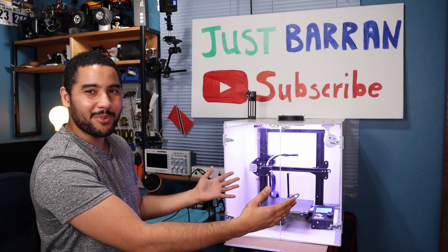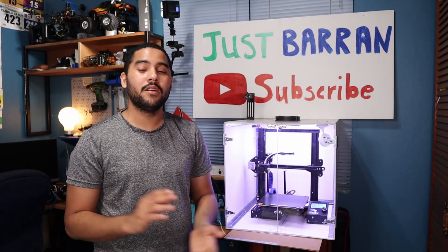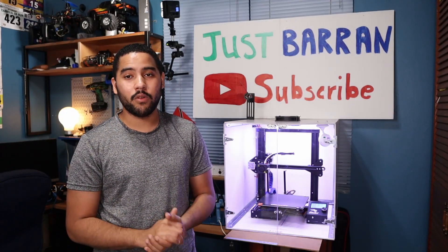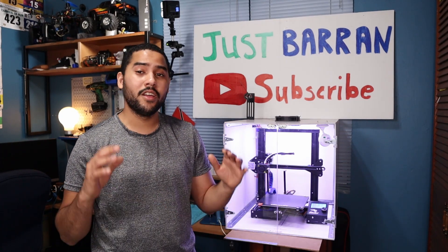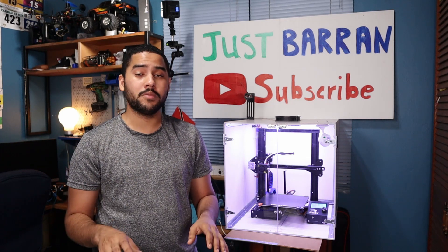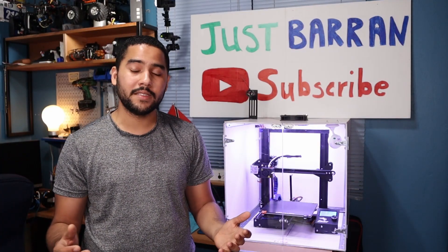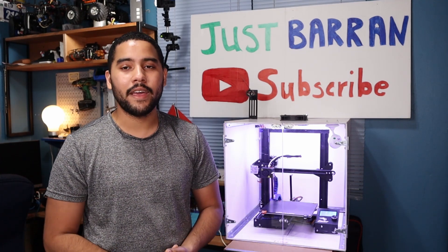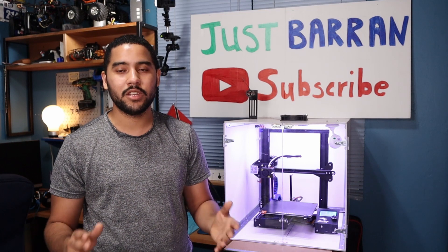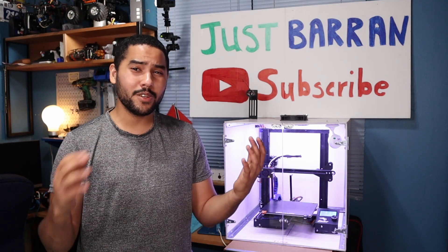I want to introduce you guys to my 3D printer — this is my Creality Ender 3. I got this for a steal, basically at cost or warehouse price. Someone bought it and brought it down to Trinidad and Tobago, which has really expensive duties and customs. They bought it to print with ABS, which is a very difficult material, got frustrated, and now I have a 3D printer.